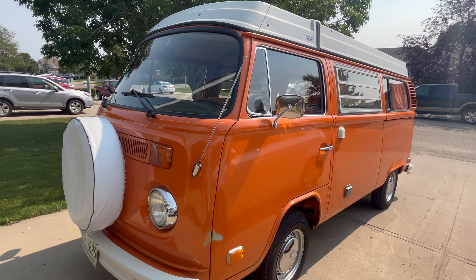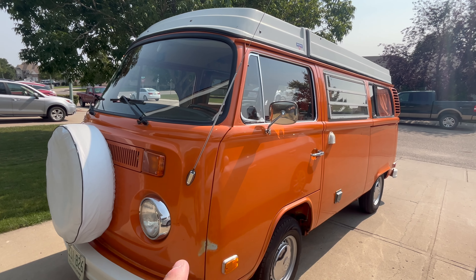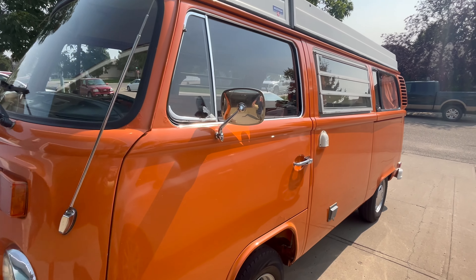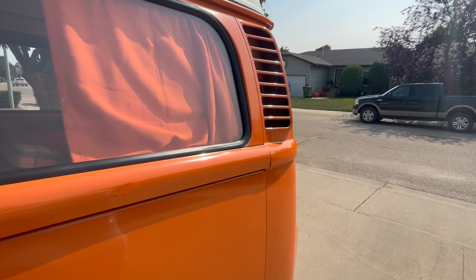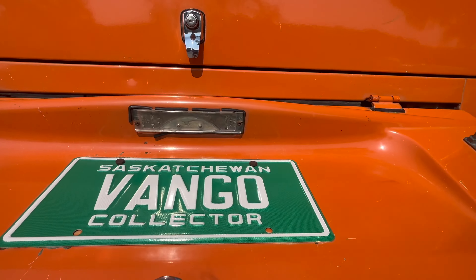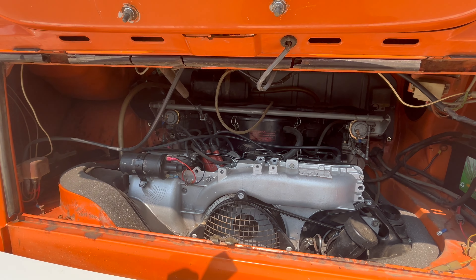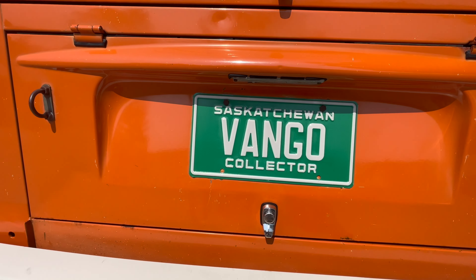I used carnauba wax on a dual action and kind of polished it in, but it's pretty shiny. I think it looks really good. I also set the valve lash, which is pretty amazing actually. I've probably put a thousand, maybe a thousand K on it. The valves were all perfect — one was a slight bit loose, but otherwise no issues. Running great, and that's a relief too.